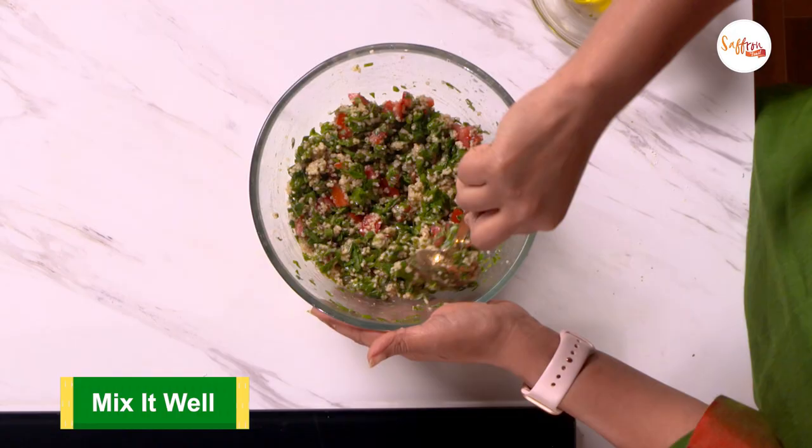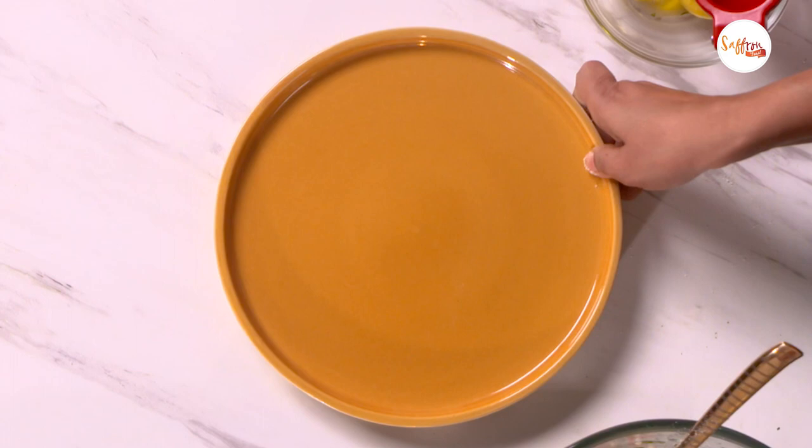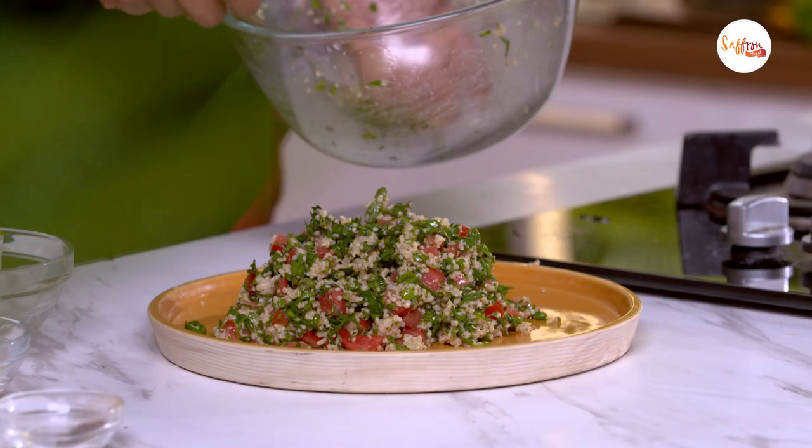So we are ready to plate it up. Our foxtail millet tabbouli is ready! If you enjoyed this recipe, do give it a thumbs up and subscribe to my channel. Click the bell icon so you don't miss any of my new videos. Thank you for watching and I'll see you real soon with another video.